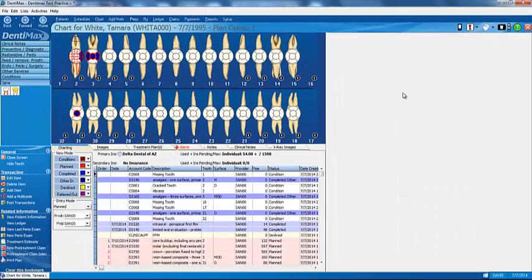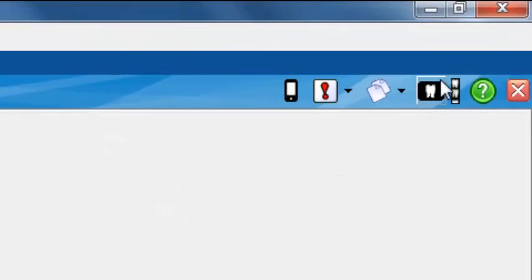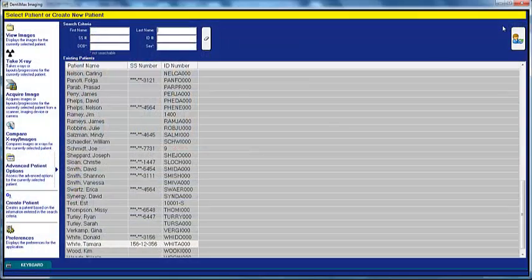Let's go ahead and show you how to take an x-ray. You can be in the charting screen or any screen for that patient, and you'll have an x-ray button in the upper right-hand corner. Simply click on that button to pull up our digital imaging program.